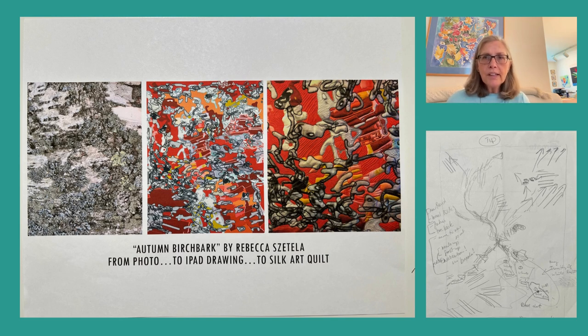Once I liked the colors, the next step was sending the file to my fabric printer digitally to get it printed. It comes back a few days later via FedEx. This is all printed on silk. Then I interface the silk, add wool batting and then cotton batting and backing, also made of cotton.